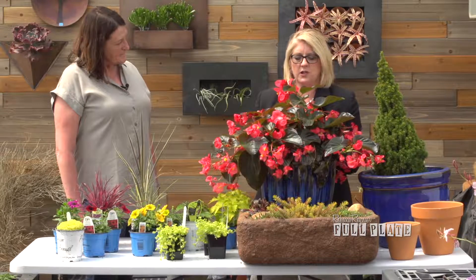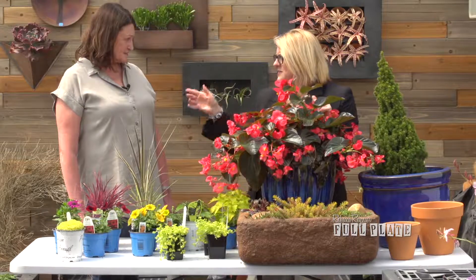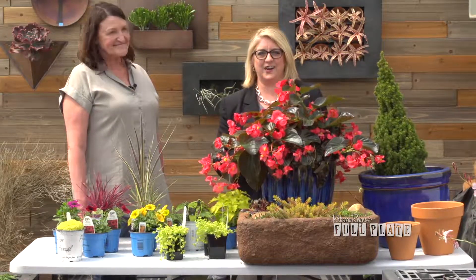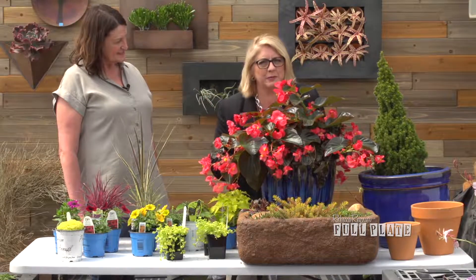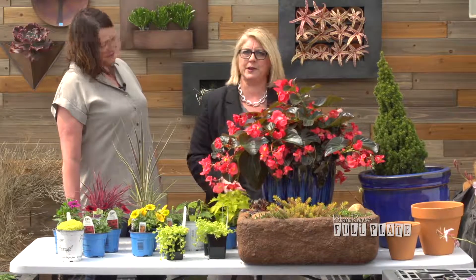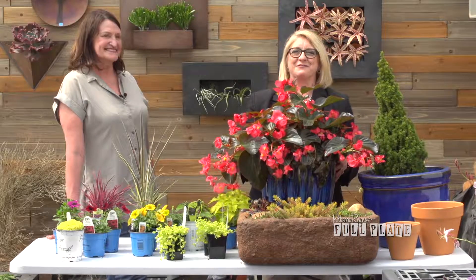You've got complete supplies here from pots to flowers — thrillers, spillers, and fillers — all at Oak Park Garden Center. Their expertise and staff can help you create a gorgeous container garden. Thank you so much, Diane — I'm going to go buy some of those blue pots!